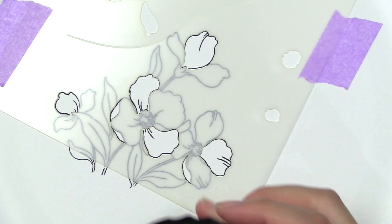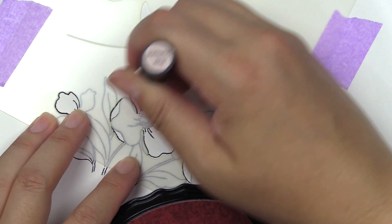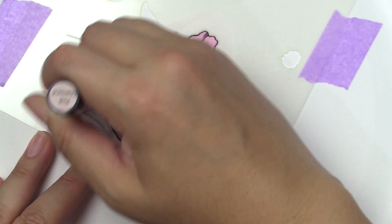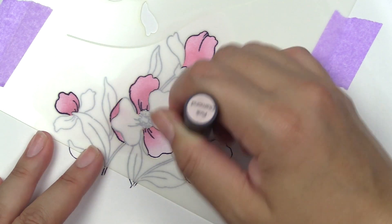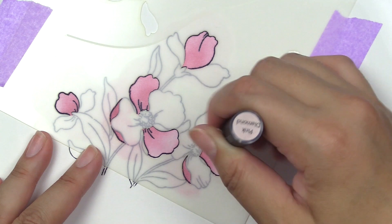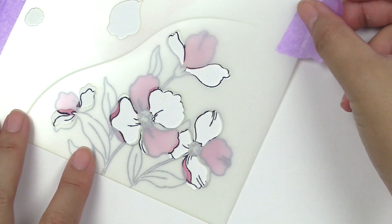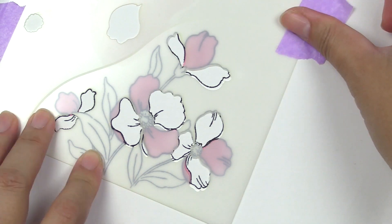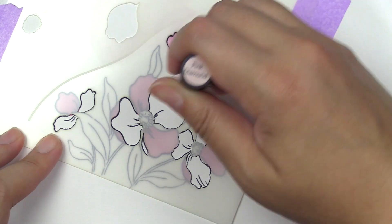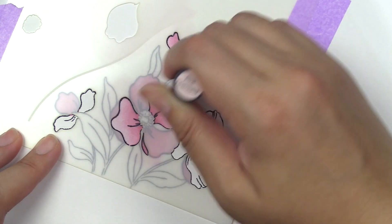If you would like to follow along, in this video I am starting with the bigger flower arrangements, going to use stencil number one. This is adhered with our satin masking tape so they don't move while I am ink blending. To ink blend these lovely flowers, going in with a solid area first, I am using Pink Diamond ink pad and the blending tool. I try to focus more on the center portion to go darker and then fade it out, but you can use however you want when you're ink blending.